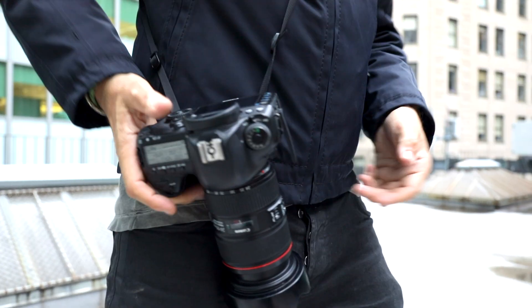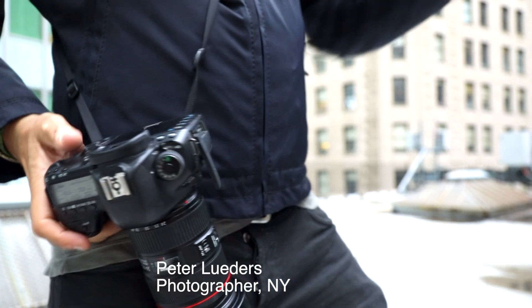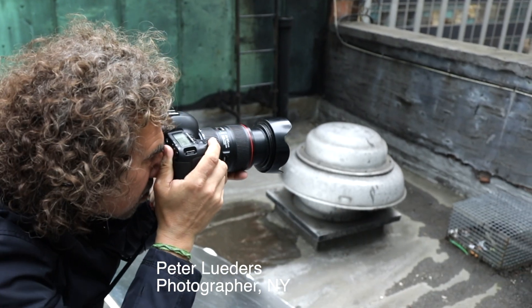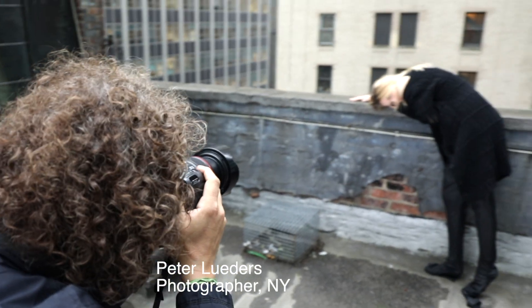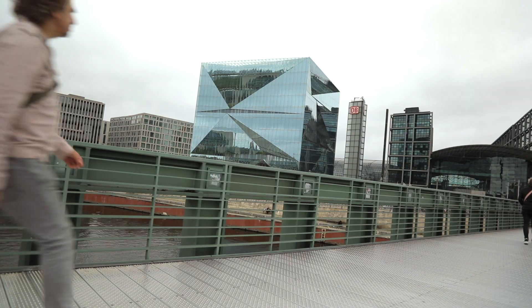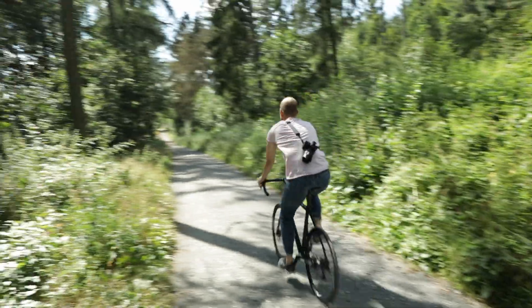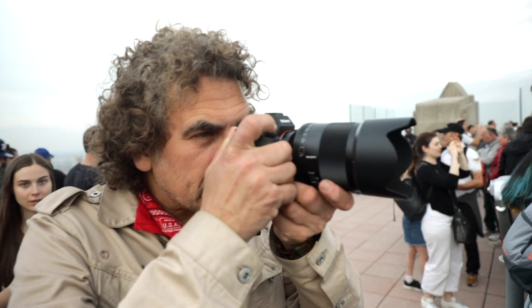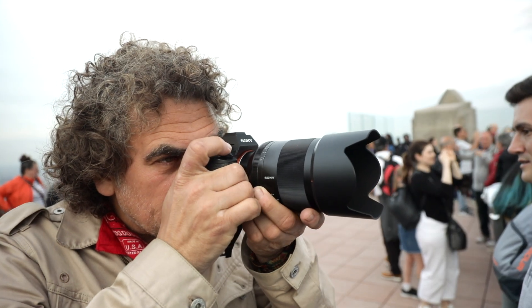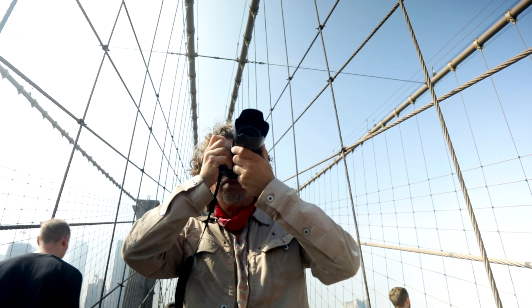The Spin camera plate changes the way you photograph fundamentally. It gives you the greatest freedom ever in the composition of your pictures. The camera becomes one with your body. It will never disturb any movement you make, neither walking nor cycling. With a natural automatic hand movement you bring the camera from the body to the eye, and you're ready to shoot instantly.